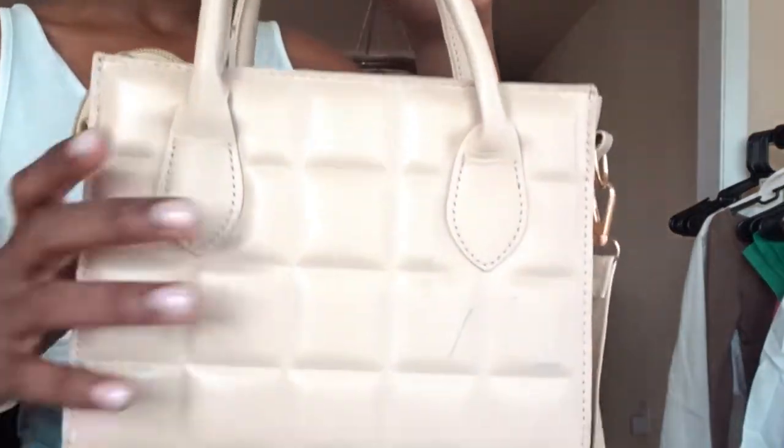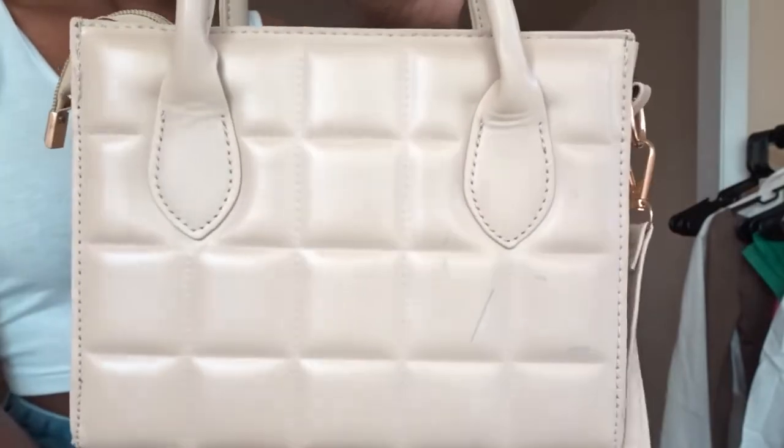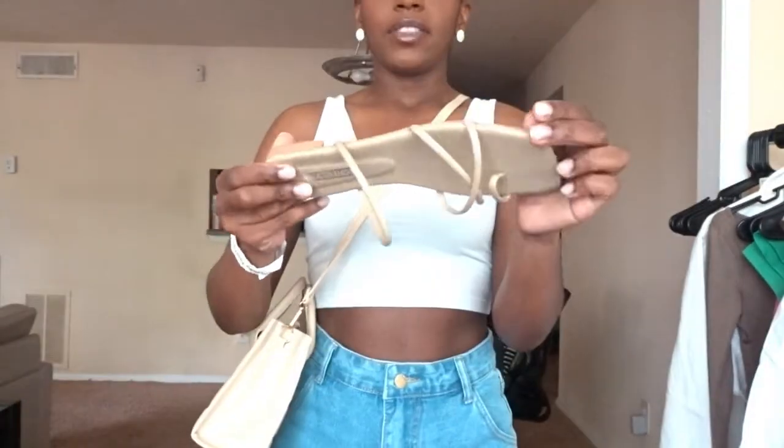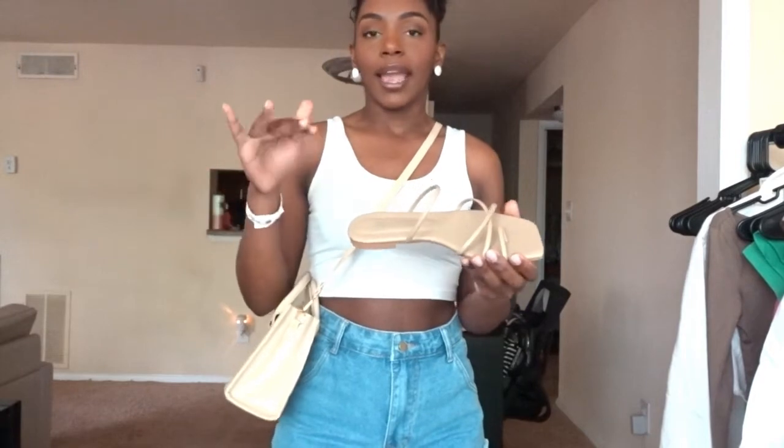For this next look, we're here for the shorts, but I also have a purse and a pair of shoes to show you. First I have this quilted nude everyday color crossbody purse — it also has a top handle so you can wear it as a crossbody, handbag, or one shoulder. And then I also have these strappy sandals in a size 8.5, which is a European 40.